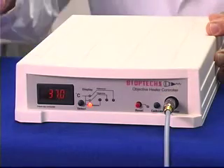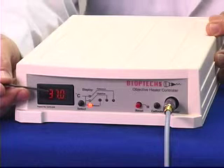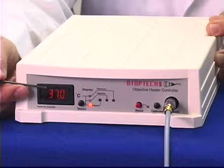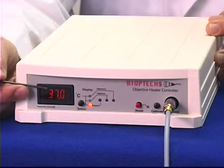The Bioptics temperature controller has a real-time display on the front of the unit so you know the temperature of the sensor on the objective. It also has alarm circuitry and emergency shutdown circuitry built in to prevent damage to the objective in the event the temperature fluctuates outside of the narrow error window.